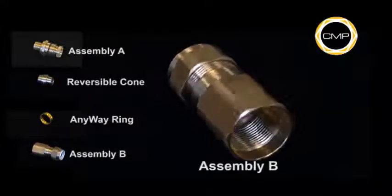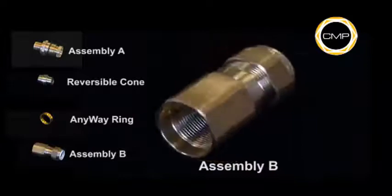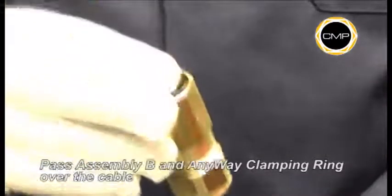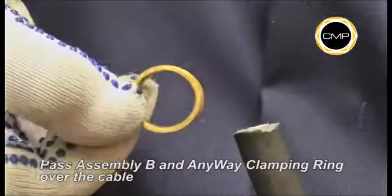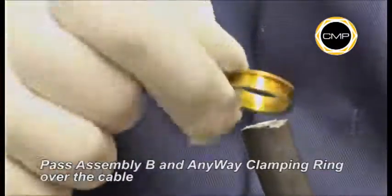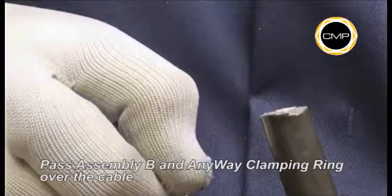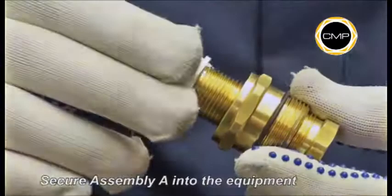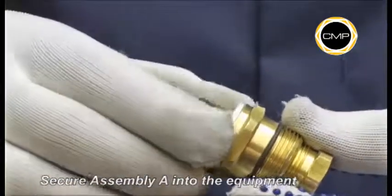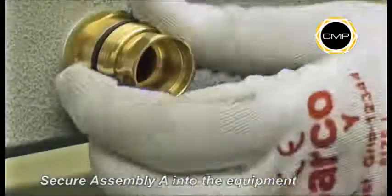It is not necessary to dismantle the gland any further. Pass Assembly B, seal nut first, over the cable, followed by the anyway clamping ring. The anyway clamping ring cannot be installed incorrectly. If required, an entry thread seal should be fitted over the gland entry thread at this stage.